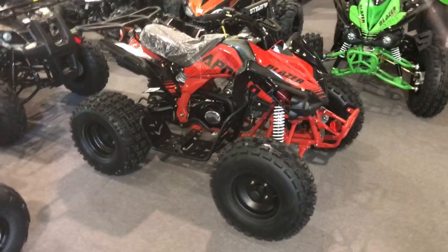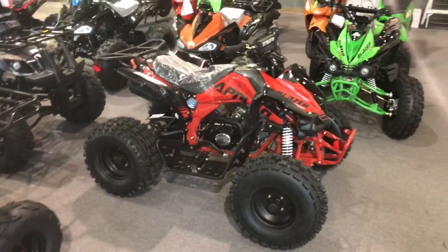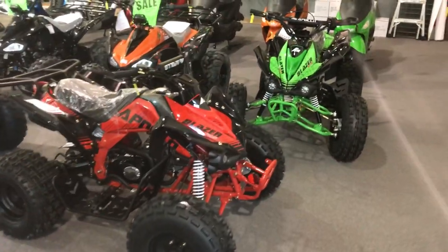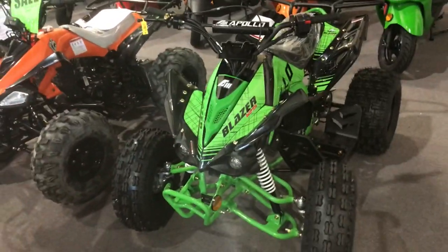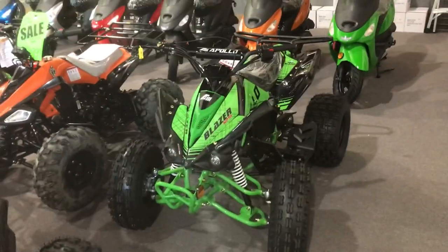It's the Apollo Blazer 9 — kids, youth, or smaller adults — fully automatic ATV with the remote kill system. Thanks a lot, guys, and we'll see you soon.